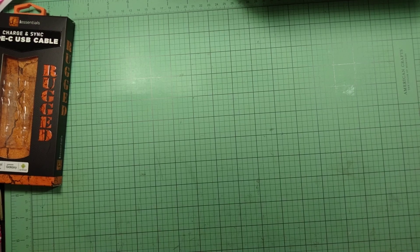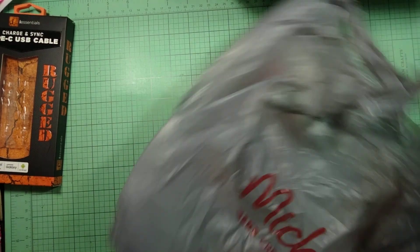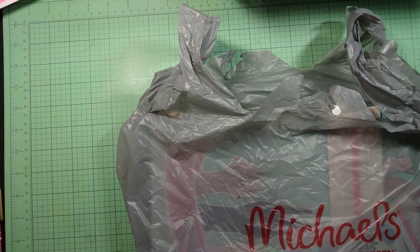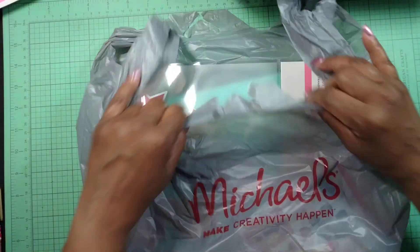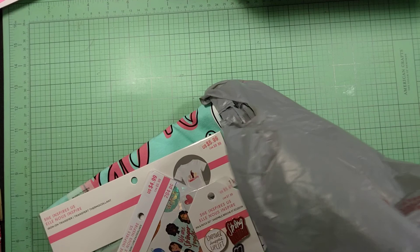I'm pulling everything out so I could share with you what I picked up from Michael's — I thought I was done, you guys! Let me share with you what I did get. Make sure I'm in frame — most of the time I'll never look up to check, and if I am out of frame, I do apologize.